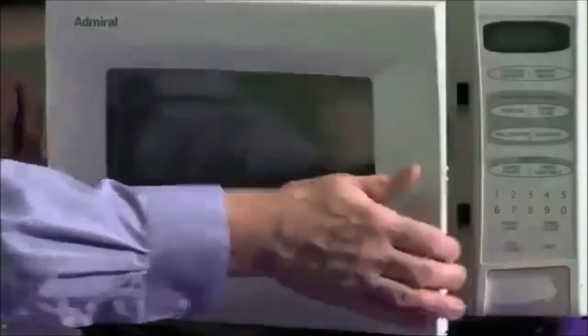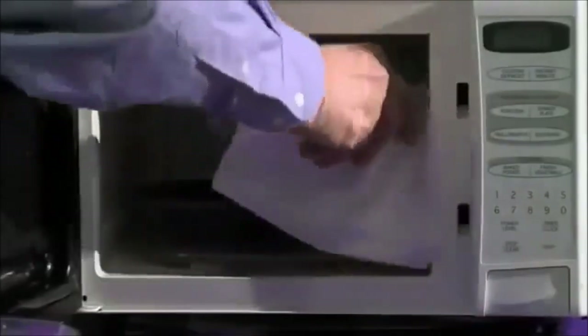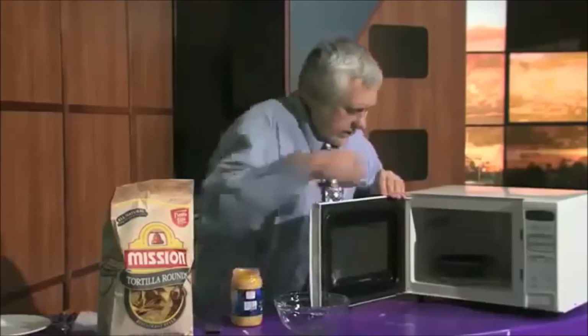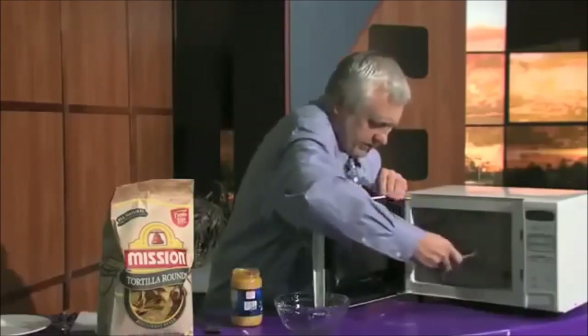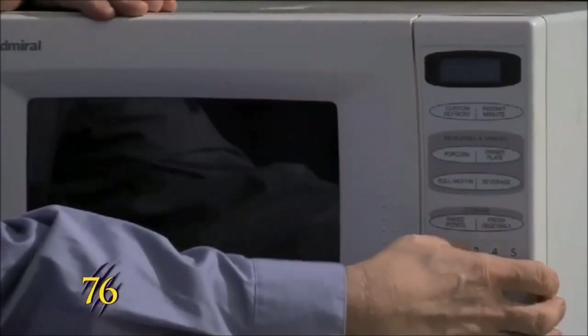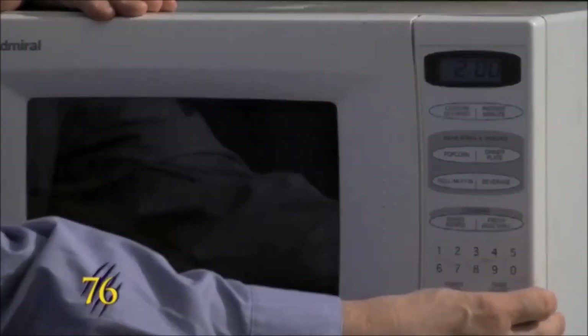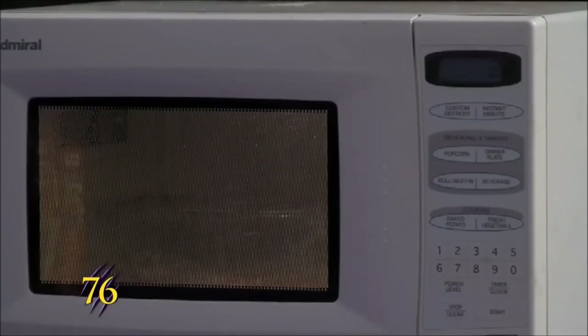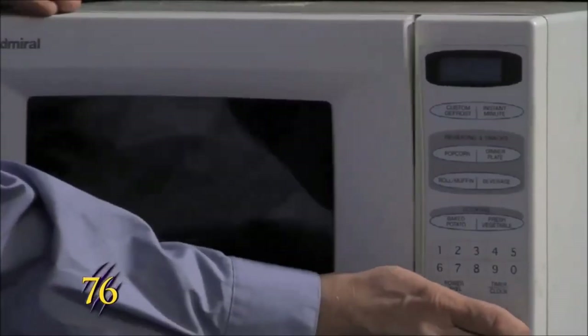The things are done. You got to be careful because the cheese sauce is really hot and the chili is hot also. We'll pop it in again for another two minutes this time.